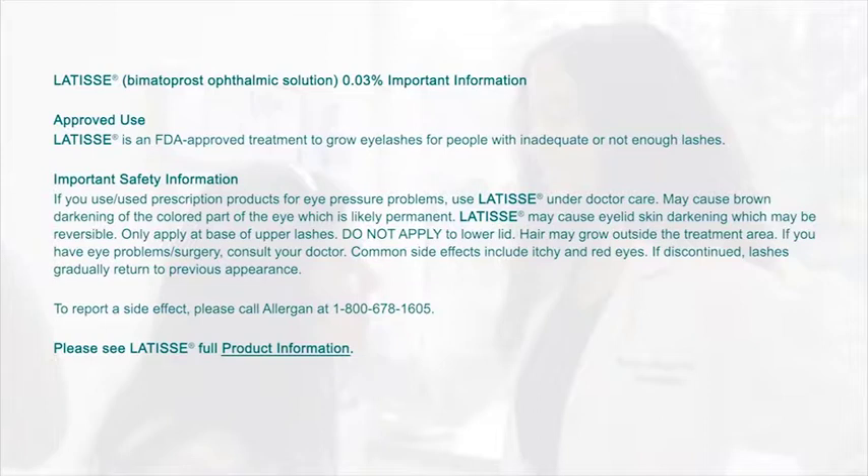Hair may grow outside the treatment area. If you have eye problems or surgery, consult your doctor. Common side effects include itchy and red eyes. If discontinued, lashes gradually return to previous appearance. To report a side effect, please call Allergan at 1-800-678-1605. Please see Latisse full product information.